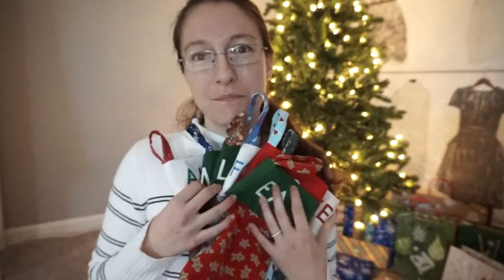If you guys would like to win today's gift, go ahead and subscribe to my channel, give this video a thumbs up, and then let me know out of the 7 stockings which one is your favorite. I'll be seeing you guys tomorrow. Bye!